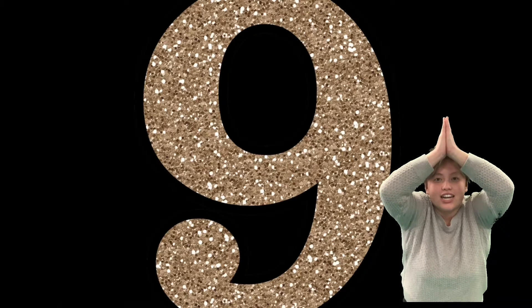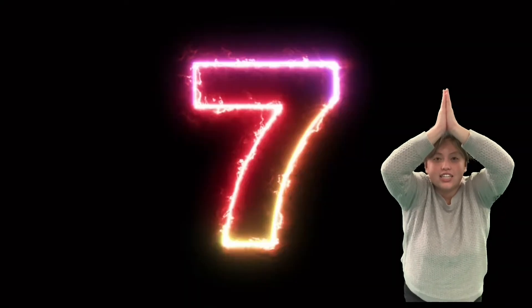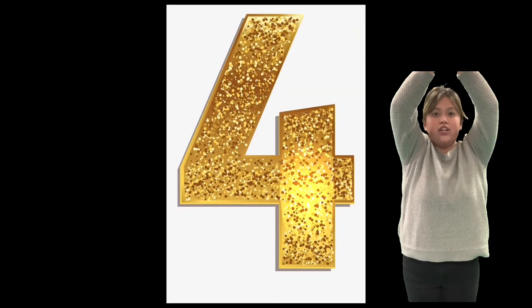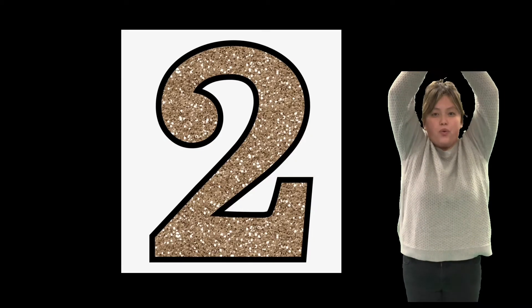10, 9, 8, 7, 6, 5, 4, 3, 2, 1. Blast off! Let's get ready for math.